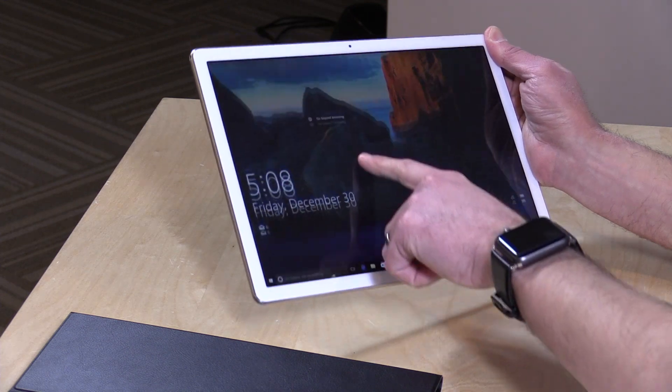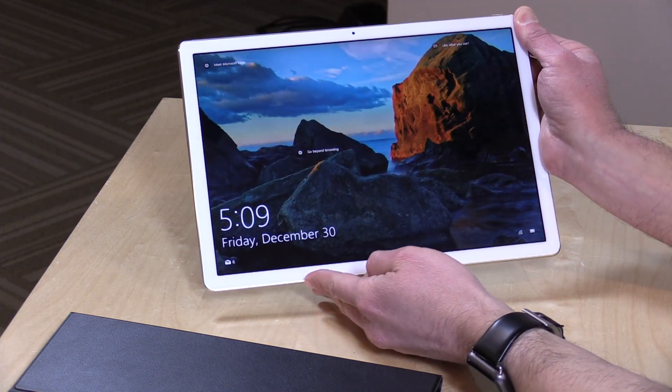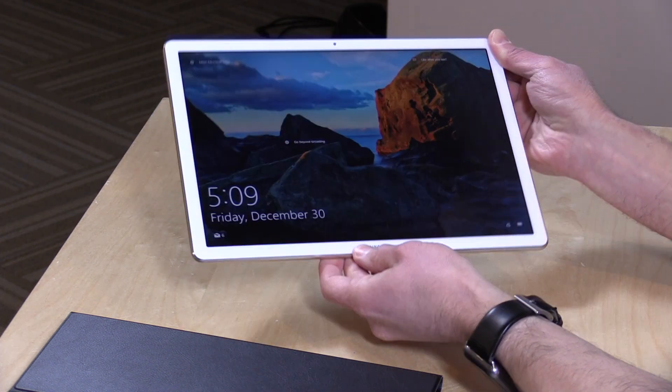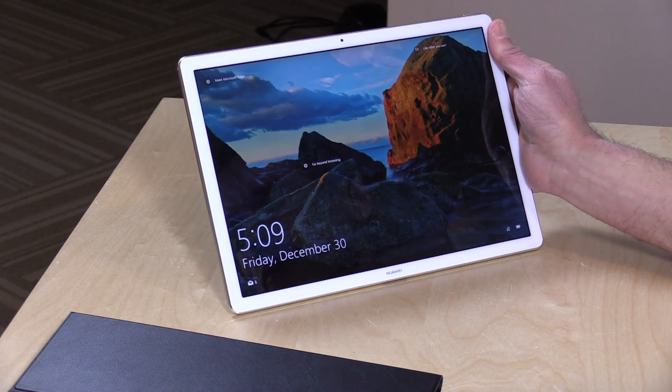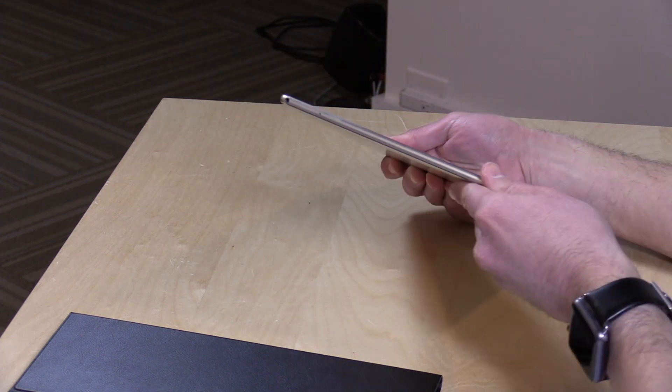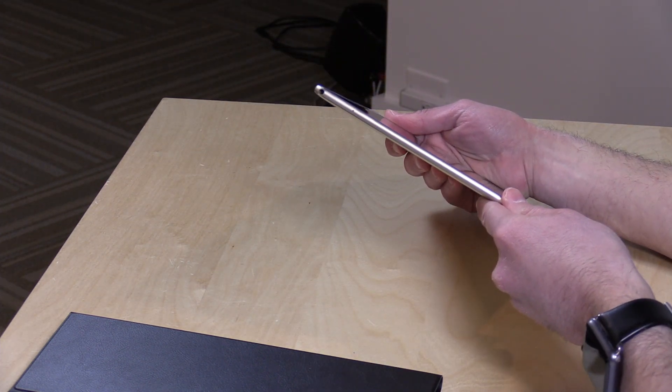Hey everybody, it's Lon Seidman, and we're taking a look today at a really attractive Windows tablet from Huawei. This is called the MateBook. It is a 12-inch, very slim tablet, and it is powered by a Core M processor. They've got a couple different configurations that I will talk about in a minute, as well as some accessories you can get with it also.